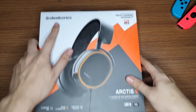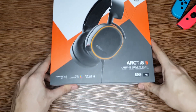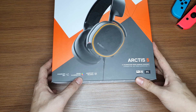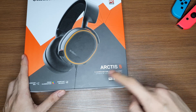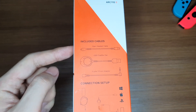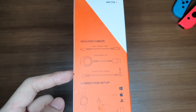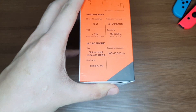So on the box we have a SteelSeries logo and branding. We have a quote from PC Gamer, and on the lower left corner we have a ClearCast mic, Prism Illumination which is basically the RGB lighting, and game chat balance. It also says Arctis 5 — 7.1 surround RGB gaming headset. On the left side of the box we have your pretty much standard stuff: cable inclusions such as a main headset cable, a USB chat mix dial, and a 3.5 millimeter jack, along with a connection setup and headphone and microphone specifications.